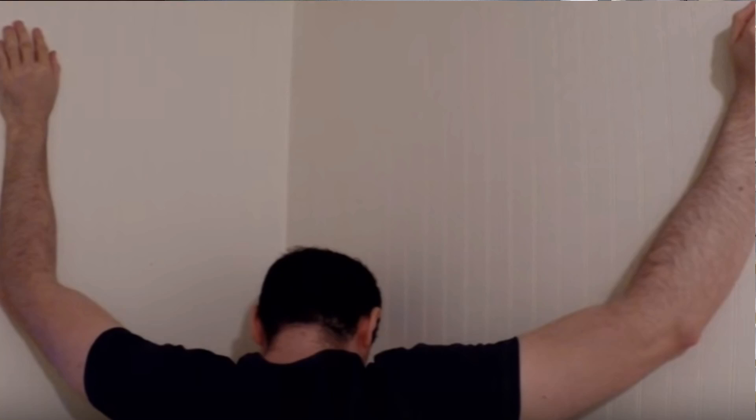Since the pec minor causes issues for pretty much everyone, here's how to stretch it: go to the corner of a room, place one arm on each side of the corner, raise your elbows higher than your shoulders, and lean in. Hold the stretch for 30 seconds to a minute, twice on each side. It shouldn't be painful — if it is, don't do it. I do this stretch every day and it's one virtually all of you should be doing.